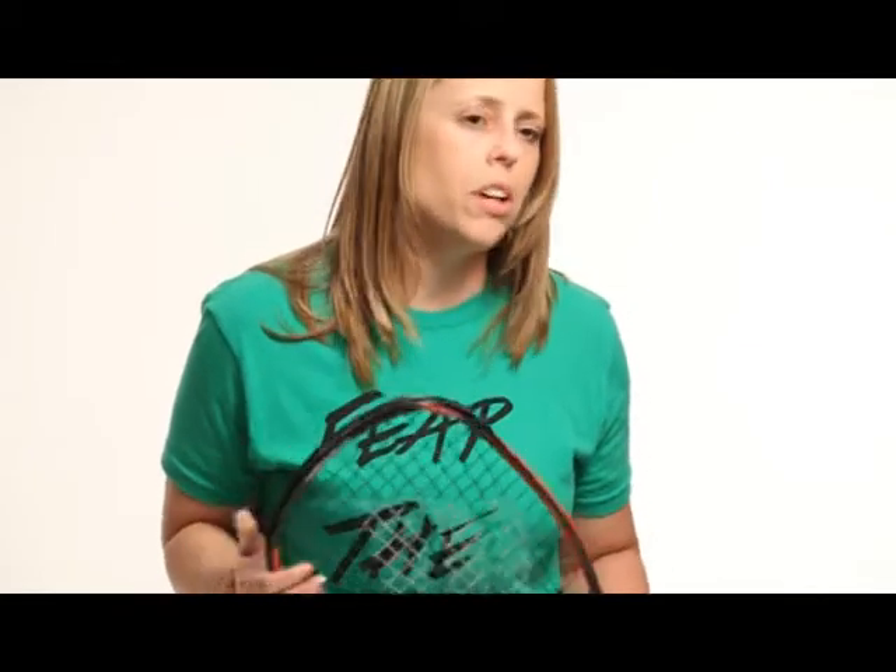Hi, I'm Amy Ruiz. I am the promotions manager for Ectalon and I'm also an eight-time national doubles champion and I am a current member of the U.S. national racquetball team, and I play with Ectalon.